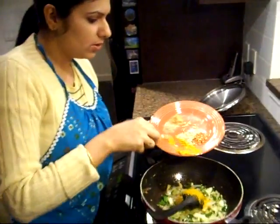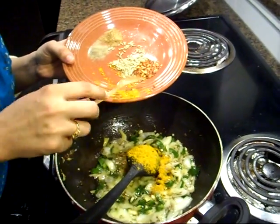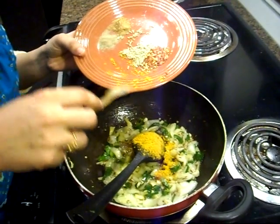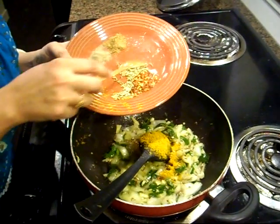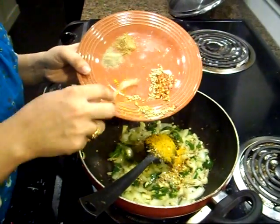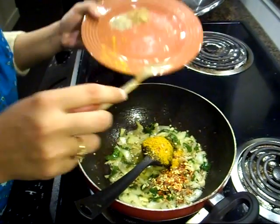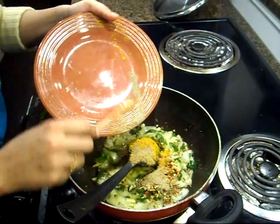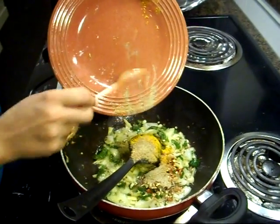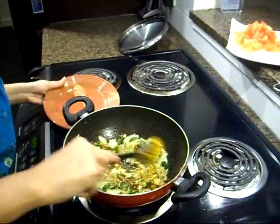My onions are done so I'm going to add the rest of my spices. That's curry powder or turmeric — there is a slight difference in taste so I prefer turmeric, but if you don't get it easily in your town you can always use curry powder. My fennel seeds, red chili powder, coriander powder, and black pepper go in the wok and I'll mix everything really well.